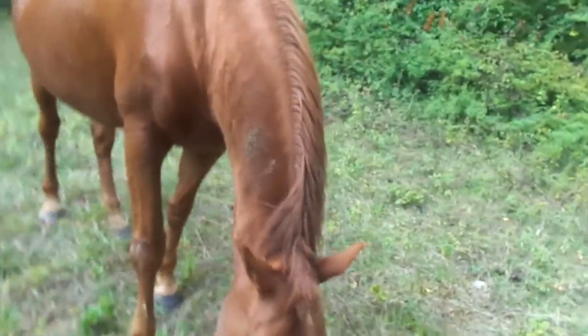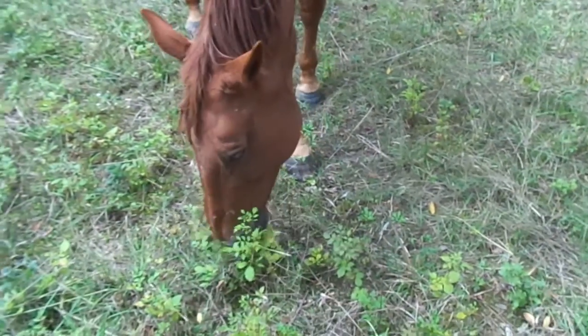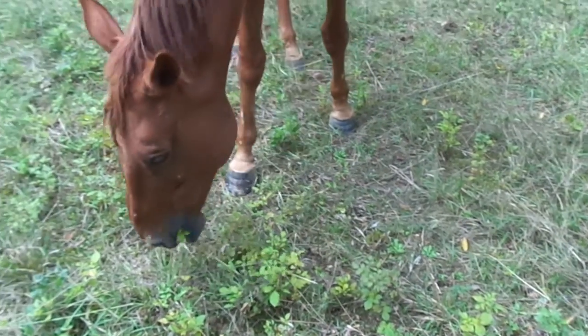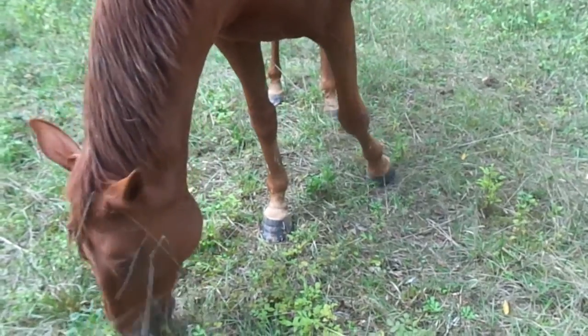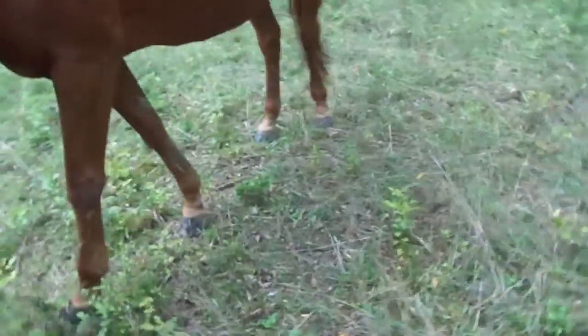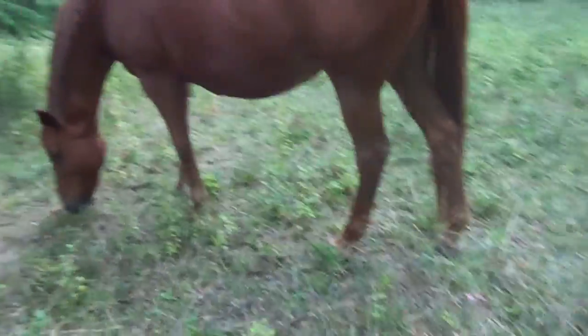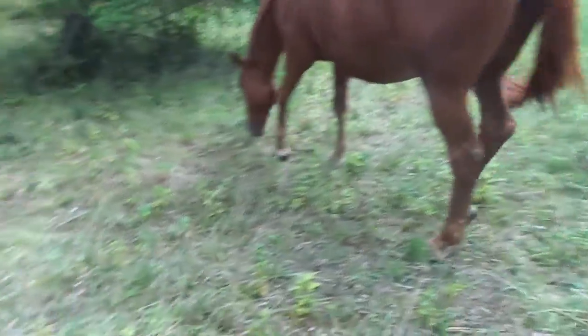Non, ça se mange pas l'appareil photo, ma belle, ça se mange pas! En tout cas, voilà, elle vous a fait un petit coucou à l'appareil photo — elle a voulu me le manger! Je crois pas ça, allez, au revoir ma belle, elle est trop jolie.